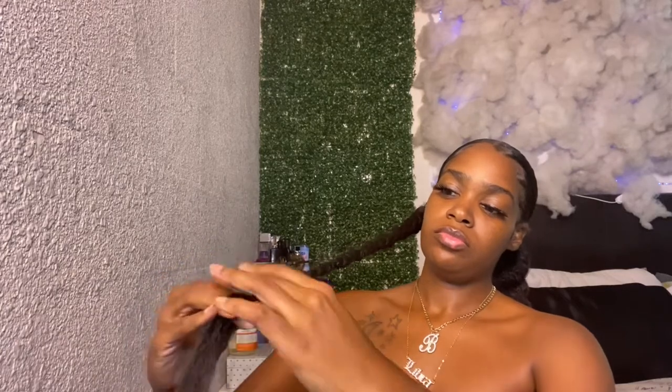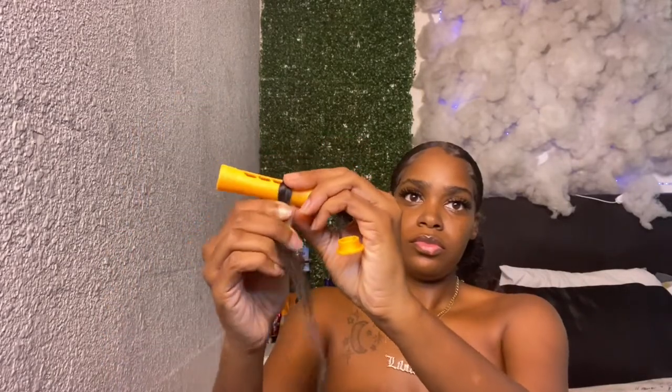Once I got the braids to a good length, I went ahead and added one of my curl rods on there so it can be a little curly at the ends. I dip that in some hot water and that will be the finished look. I'm going to do the same thing to the other side and you will see the final results in a little bit.